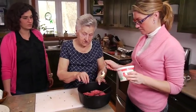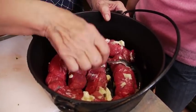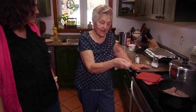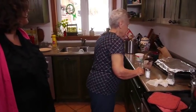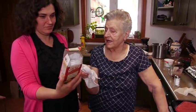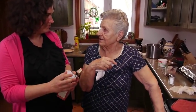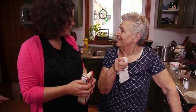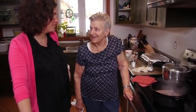They put some butter on the rouladen - butter makes it nice and brown and tastes good. For the gravy, Oma uses white flour and Bisto. Bisto is her secret ingredient - it's quicker. The others tease her that she's cheating and not really cooking. Oma admits her husband does a lot of the cooking.